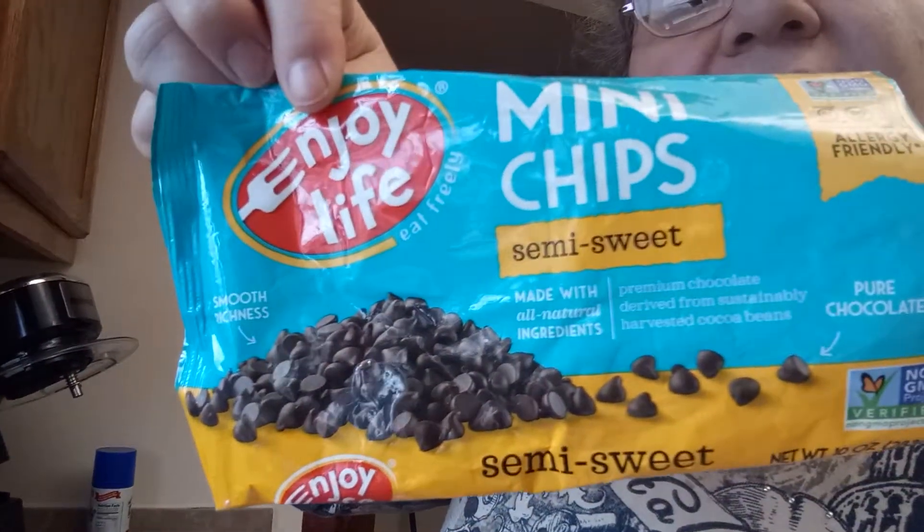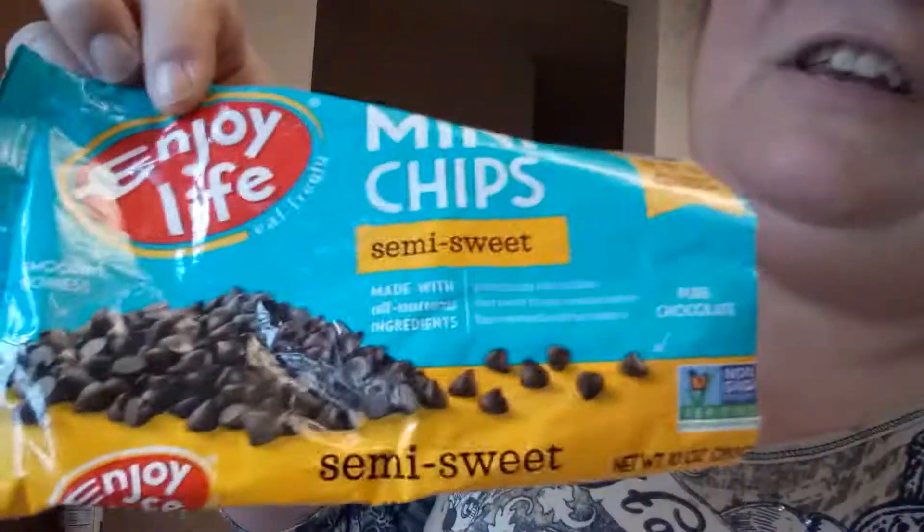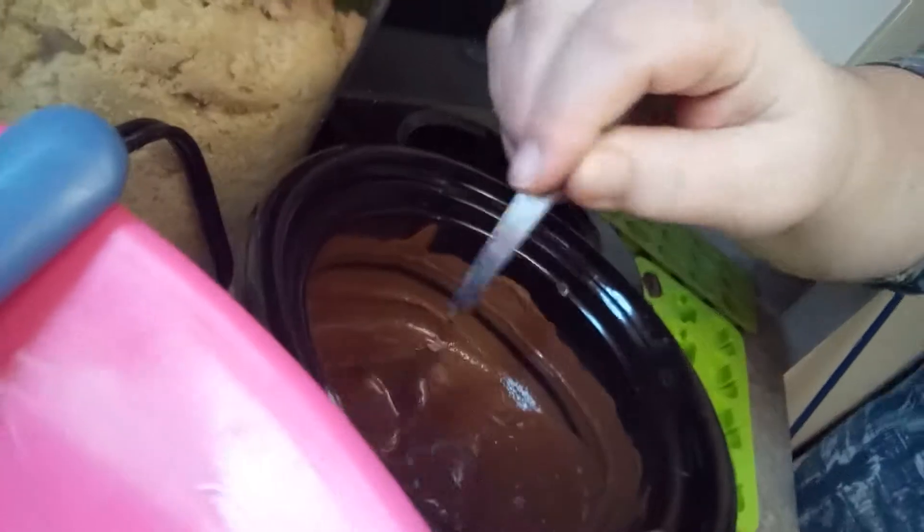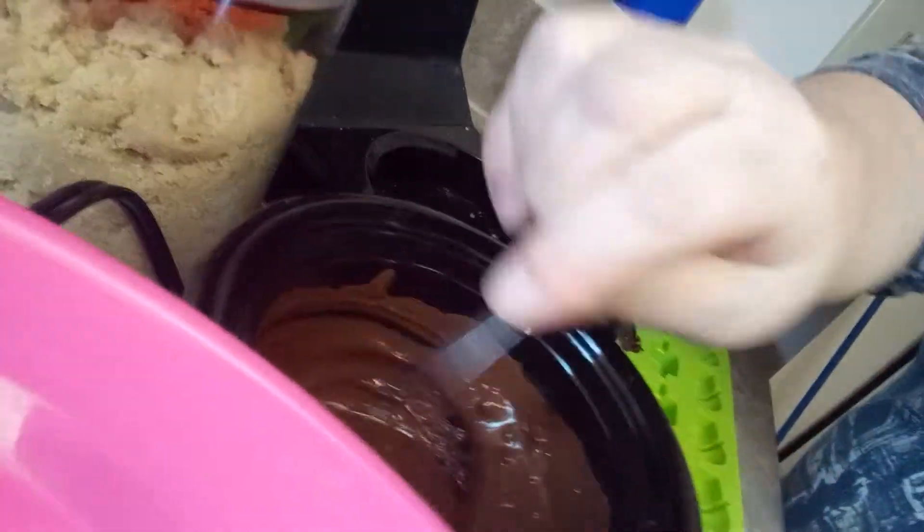We do use Enjoy Life Mini Chips. They do not sponsor this video, but this is what we use. I have a little crock pot that we use to melt the chocolate. It only seems like it's dark.